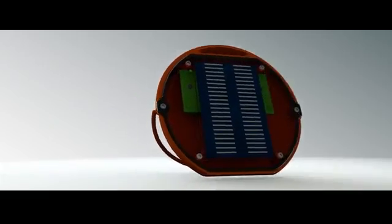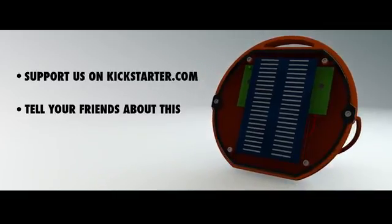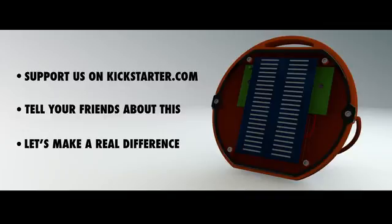If you like what we're saying and you like the Moesi Lite, support us on Kickstarter, tell your friends about it, and let's make a real difference.